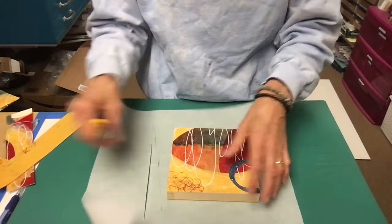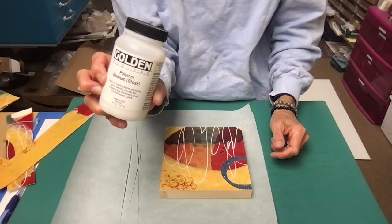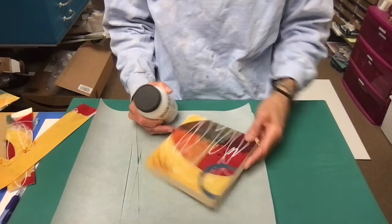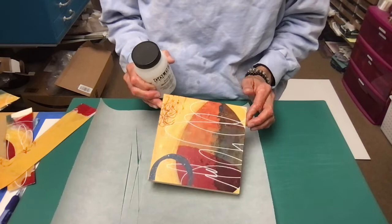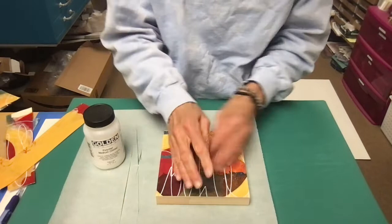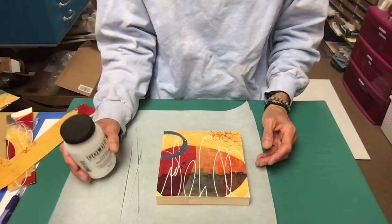Now I'm going to reuse this piece of parchment paper and use some polymer medium, applying it to the surface. I really like the way this turned out — that's probably the orientation I'm going to exhibit it in. The surface is pretty fragile, it's just paper and paint, and you could easily scratch it. So what I'm going to do is add a layer of polymer medium gloss.